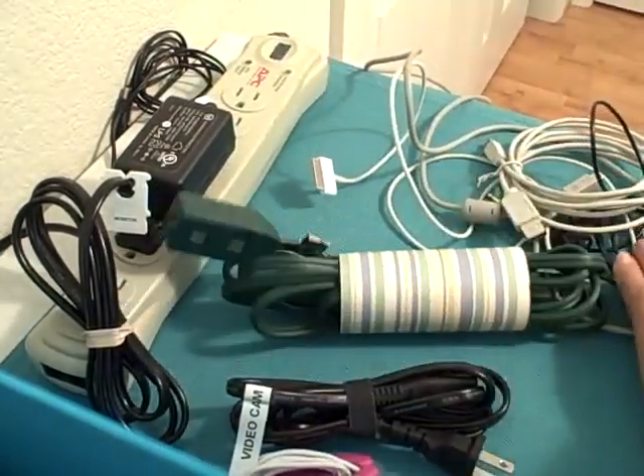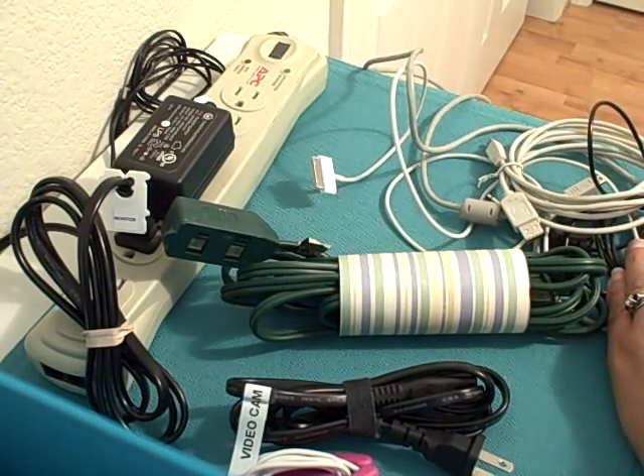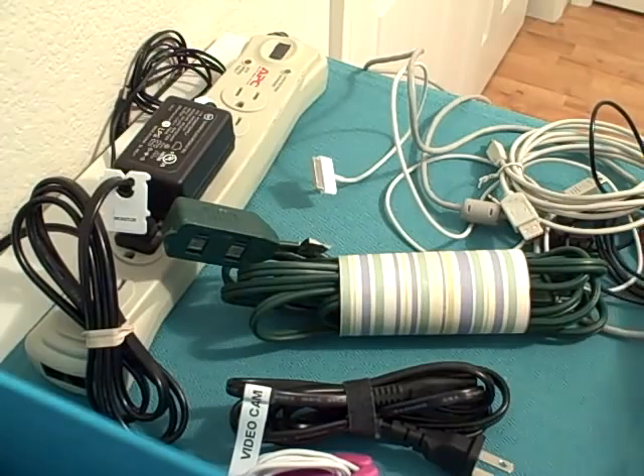These are just a few little tips to help you with your cord chaos. Again, this is Natalie Conrad. You can find more tips and information about making room for life by getting organized on my blog at OrganizedHabits.com.